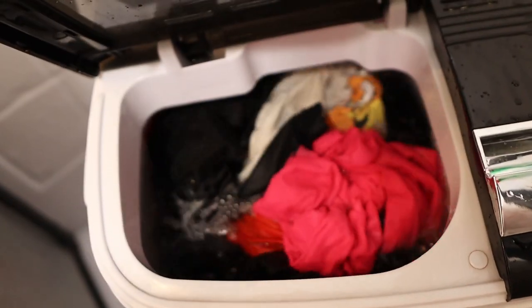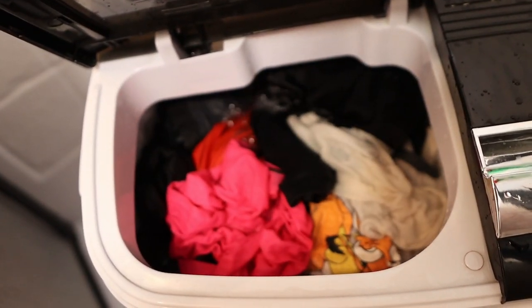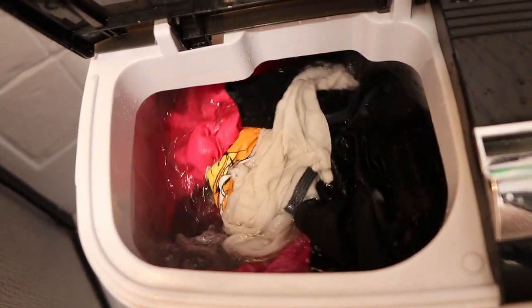If you're feeling extra zealous, go ahead and take a peek and watch your clothes as they spin around. Whee! Now you have 15 whole minutes to do whatever you want. What will you do with all of that time?